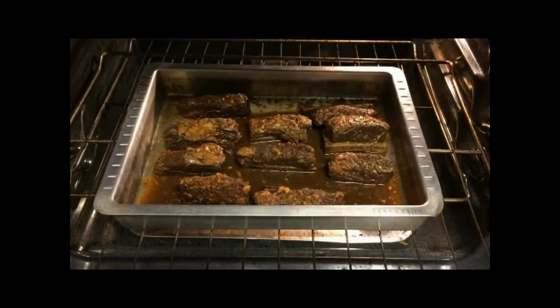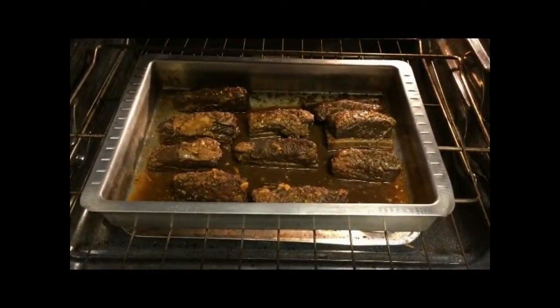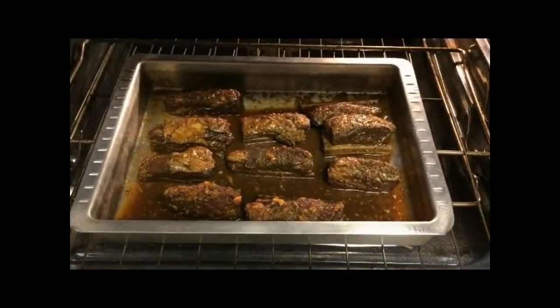Place the pan on the center rack of the oven and bake for about 30 minutes or more until you get it the way you like your meat done. Baste the meat halfway through the cooking process.